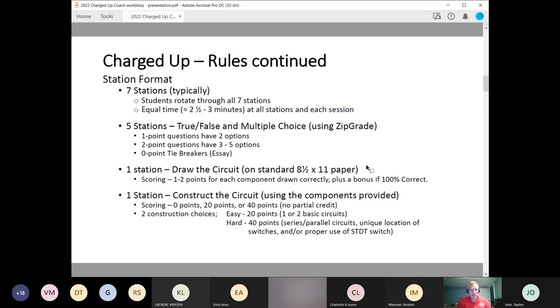The last station is constructing a circuit, and all components will be provided — batteries, switches, wiring. This station is all or nothing: you either get zero points, 20 points, or 40 points. There's no partial credit, and you'll have two choices. There's an easy circuit worth 20 points, or a harder, more complex circuit worth 40 points. You can only do one of the two — you don't have enough time to do both. Choose the one that you think you will do the best at and finish.